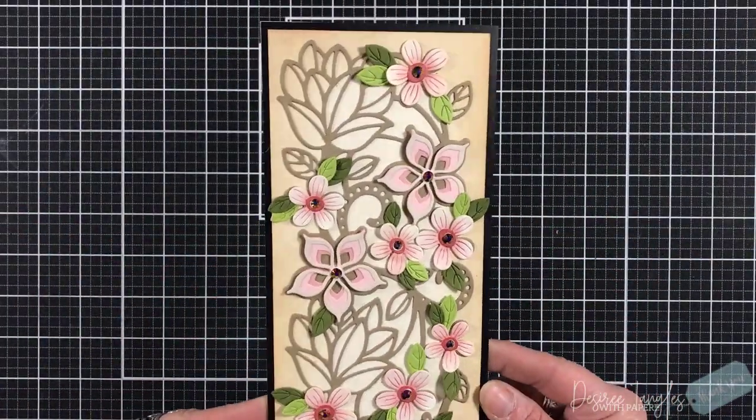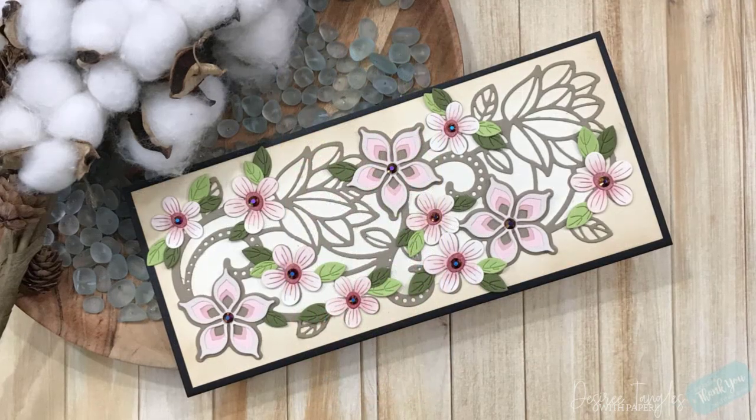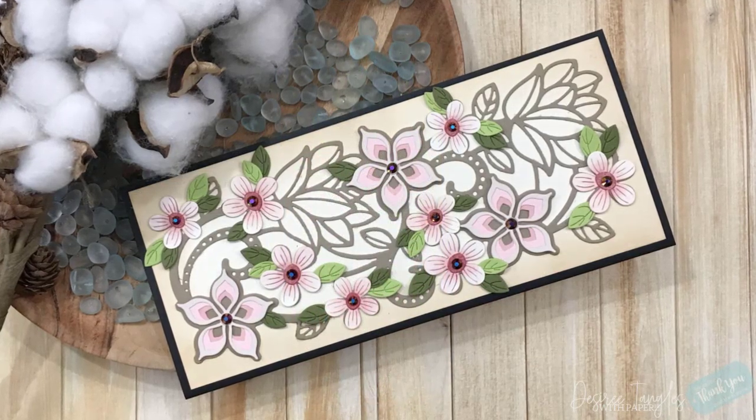What's great is when you look at those head on, they look black, but when you go to the side, you can see all of this iridescent color coming out at you.